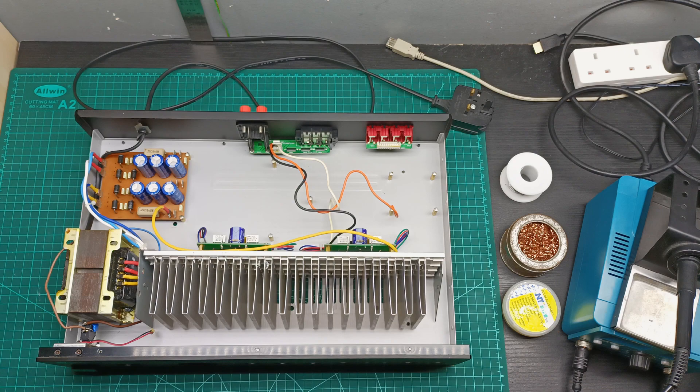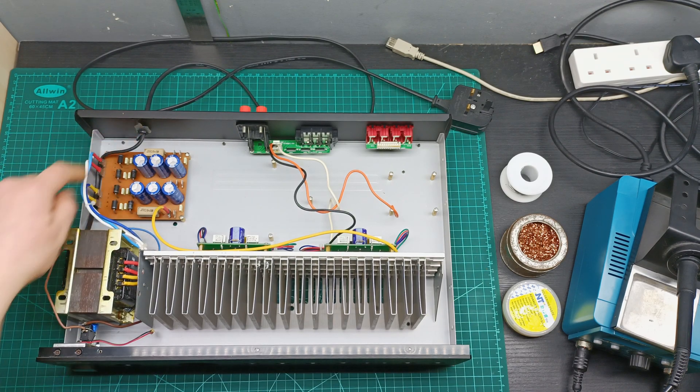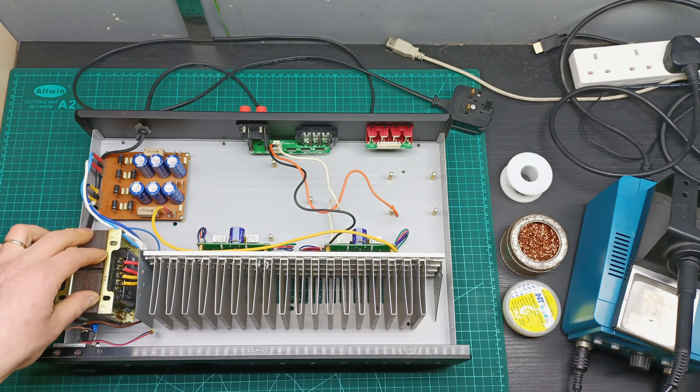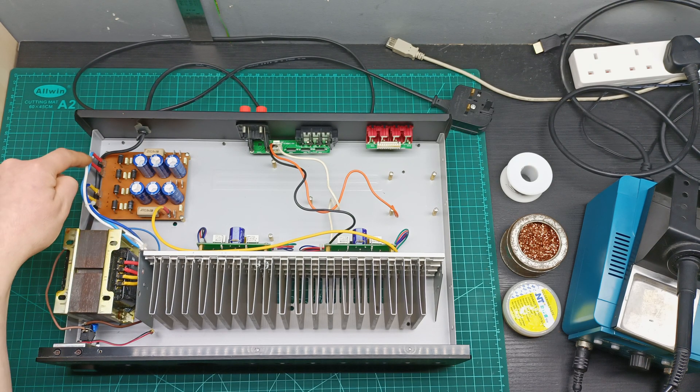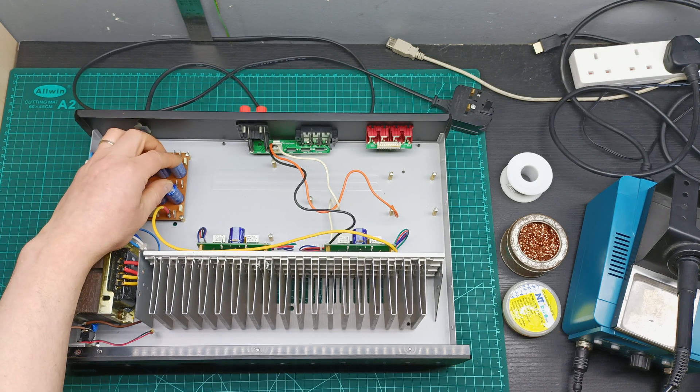So here we go. I've already made some progress on this project — I've already mounted the transformer in place, soldered the wire that comes from the grid to power the 240 volts to the transformer, done the secondary wiring soldering, and connected it to the rectifier board with the smoothing capacitors.